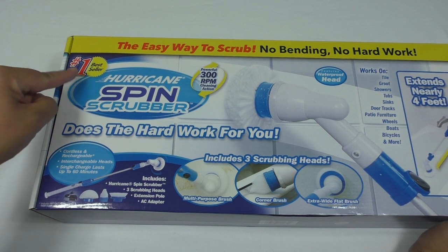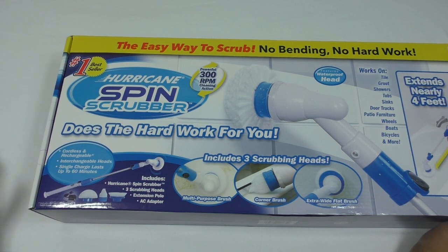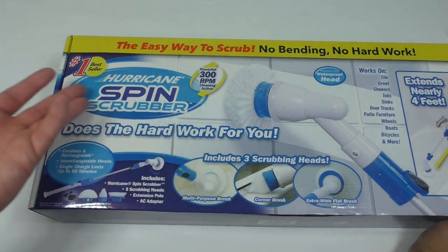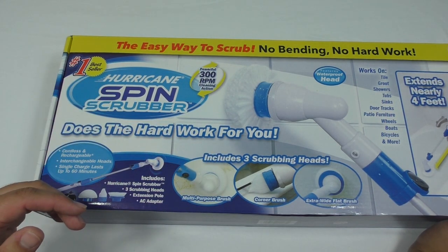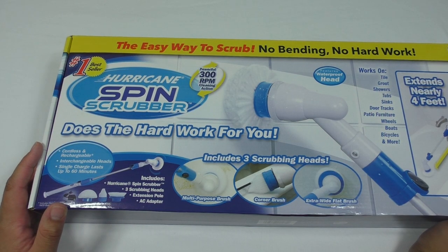And it's a number one bestseller. Number one bestselling what? I have to ask — is this the number one bestselling bathroom scrubber? Because as far as I know, this is the only bathroom scrubber on the market. Who's in second place? Who's the number two bestseller?